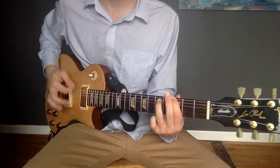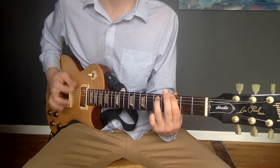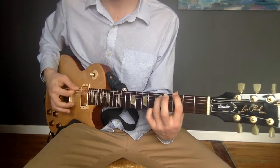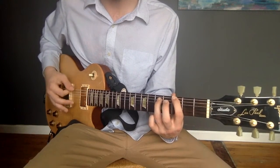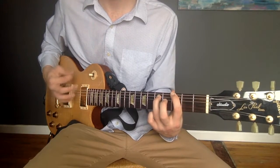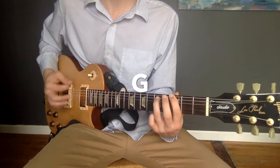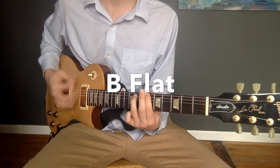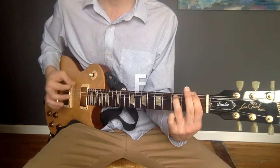The strumming pattern is one, and, two, and, three, and, four — you strum it eight times. And remember, if you do a power chord, you don't want to strum on all the strings — it's not going to sound good. So you only want to strum on these lowest two. One, and, two, and, three, and, four, and.